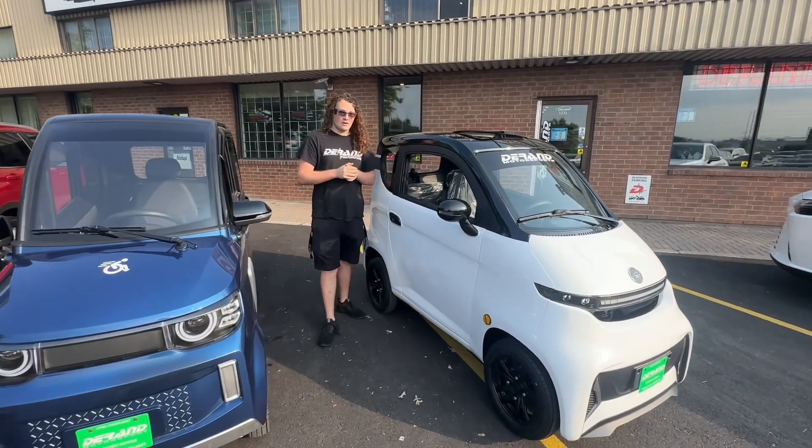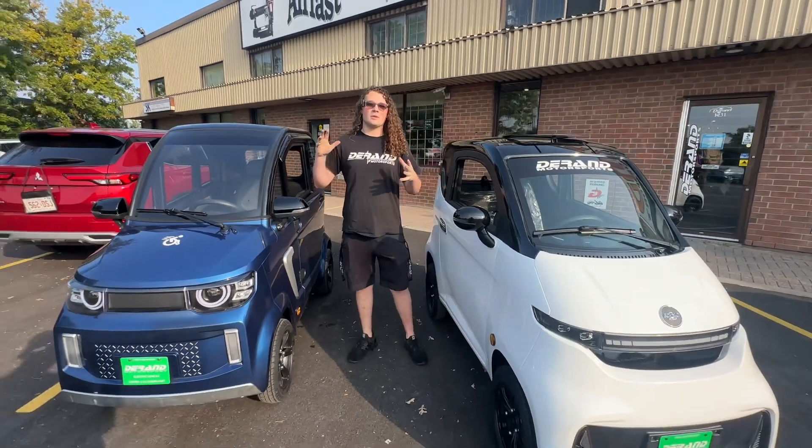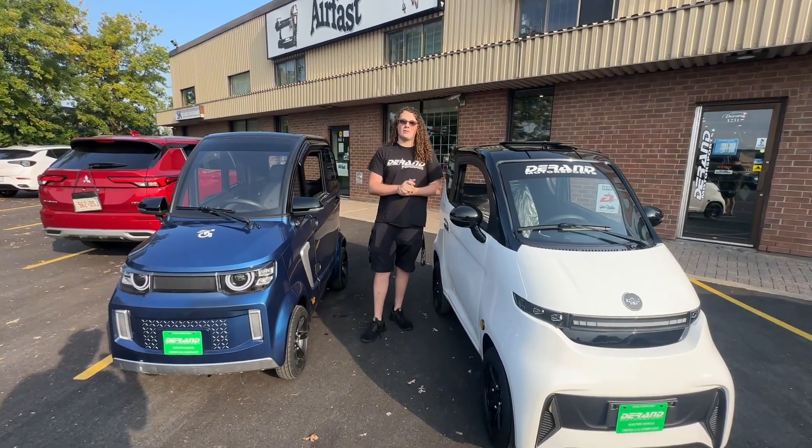So how far can you go on one of these? It really depends on the range and the temperature of the vehicle, but they all range from 60 to 80 kilometers distance.